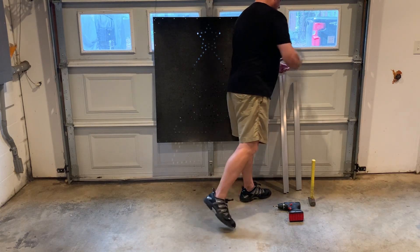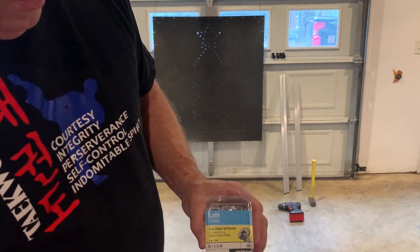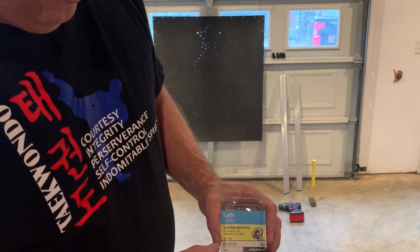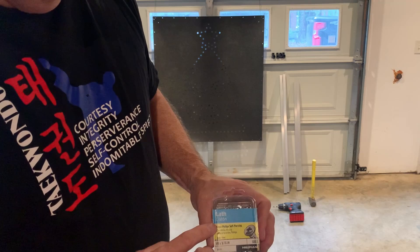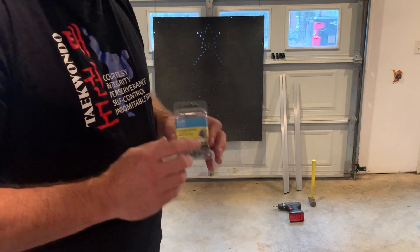To do that I use Hillman — if you can see in the camera, they're Hillman 8 by 9/16-inch lath screws. They're self-piercing, so you don't need to pre-drill a hole or anything. Because the frames are aluminum and have a plastic corner, this works perfectly.